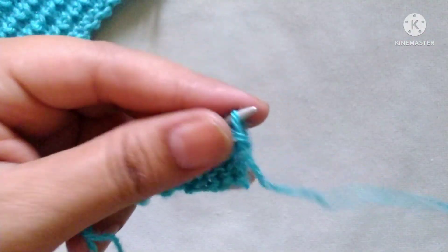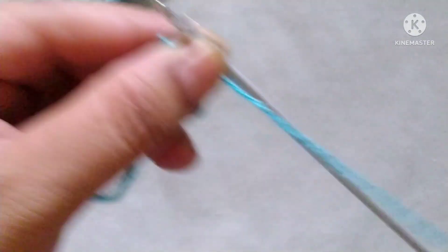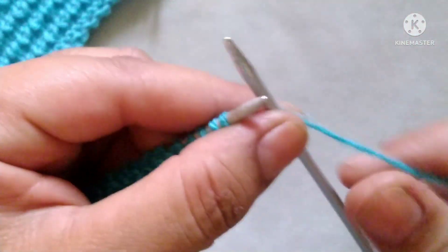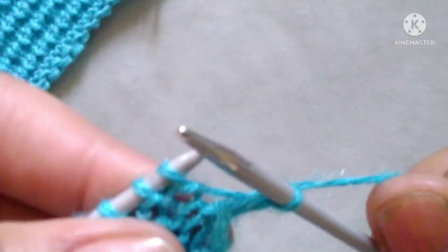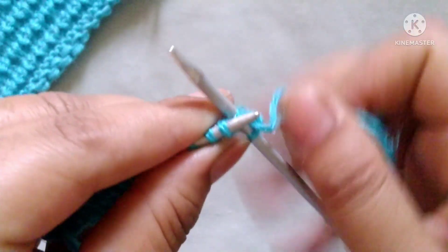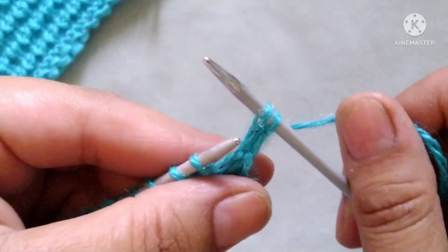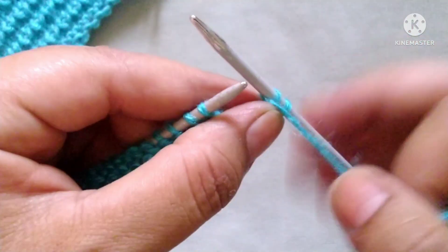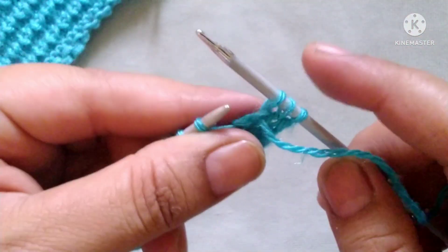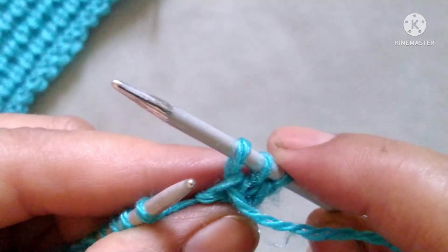Fourth row — wrong side. Slip the edge stitch, then our pattern will start. The pattern is: yarn in back, now we will knit this stitch from the base like this, and then drop this stitch. Then yarn in front and purl one stitch. We will repeat these two stitches across the whole row.